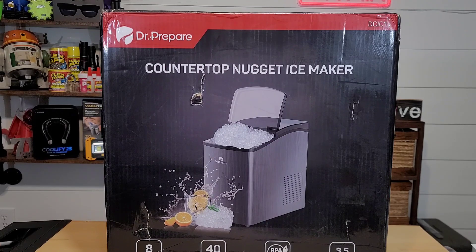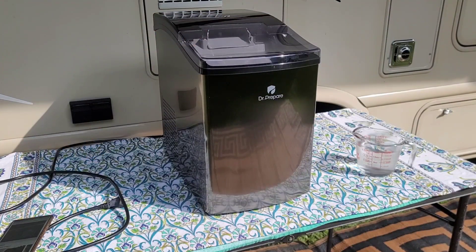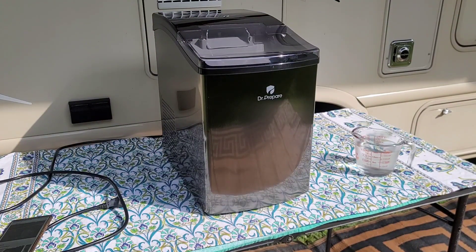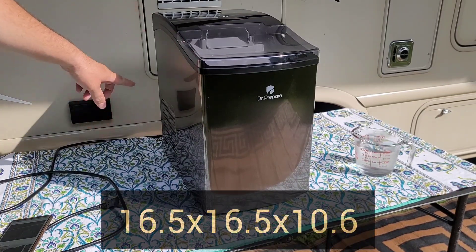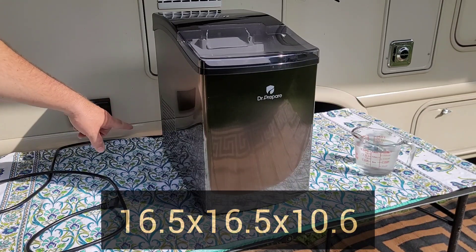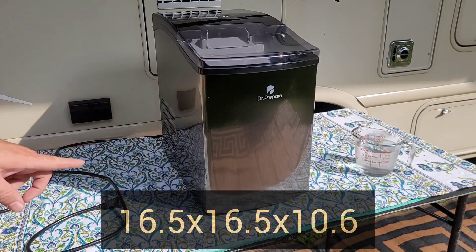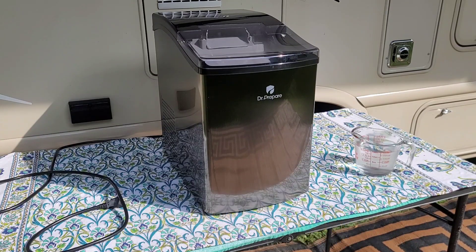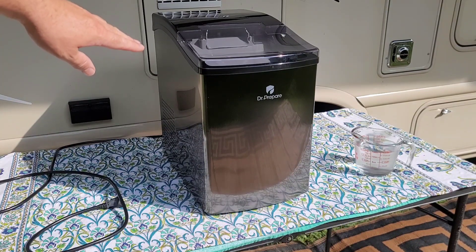Let's do a quick unboxing. We've set our nugget ice maker out here at the camper, and I want to give you a few specifications first. The height from top to bottom in the back is 16½ inches, and it is also 16½ inches from front to back. From across the front side, it's 10.6 inches. The directions recommend that your countertop be at least 23.6 inches tall so this will fit underneath there.